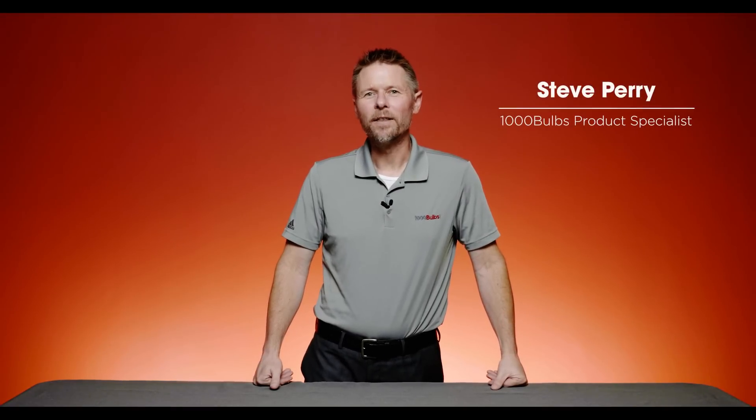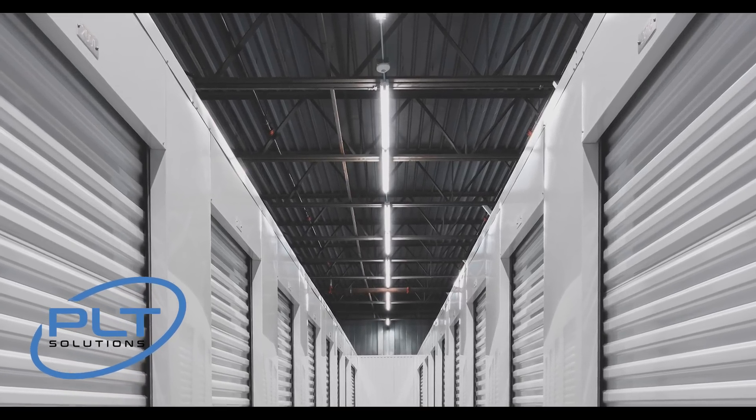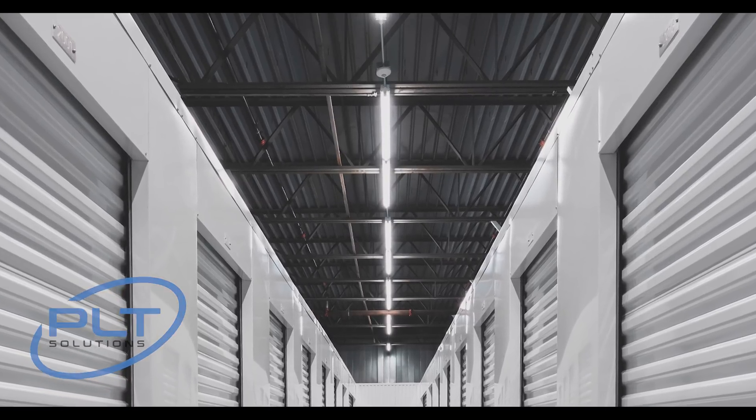Hey, this is Steve, product specialist here at 1000Bulbs.com. Perhaps the most common light bulb in the commercial industry is the fluorescent tube. Today we want to talk to you about how easy it is to switch over from that to LED.